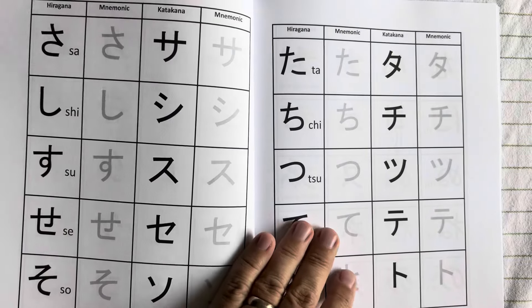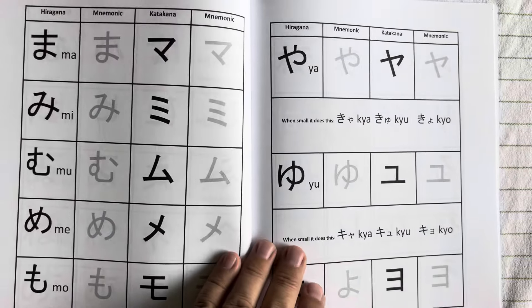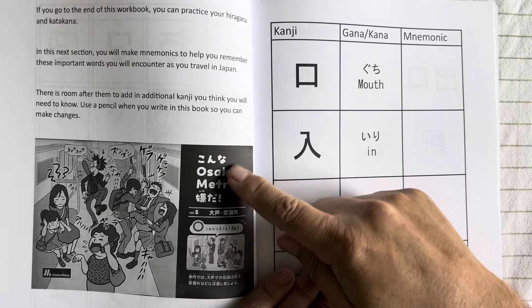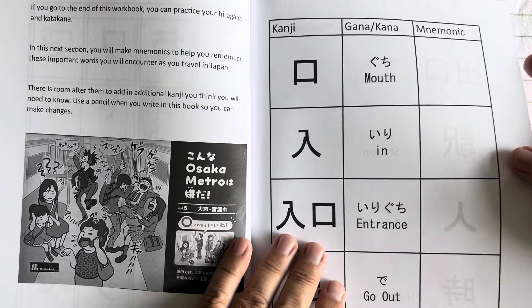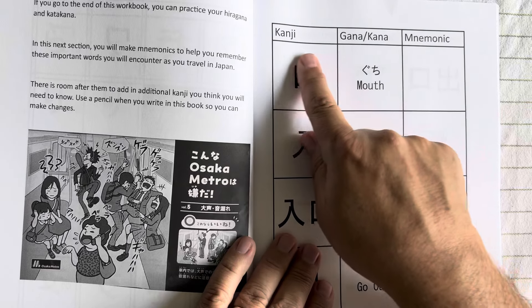The whole hiragana and katakana alphabet is covered here, and you can even see some of the radicals that can be combined are addressed in the book. Then you get to see the characters actually being used in signs I photographed while in Japan, and the beginnings of kanji are also included — where you have the kanji symbol shown.